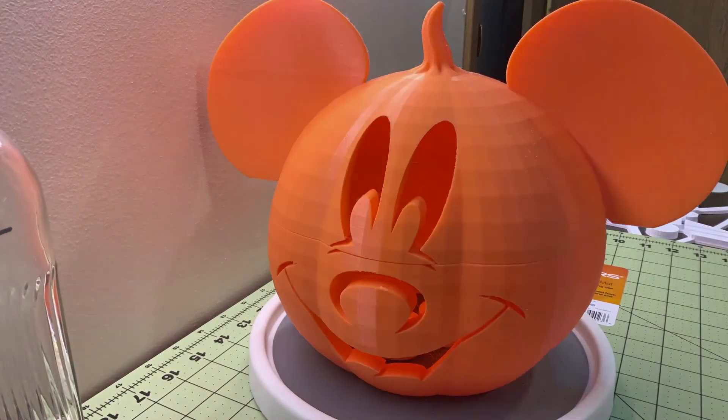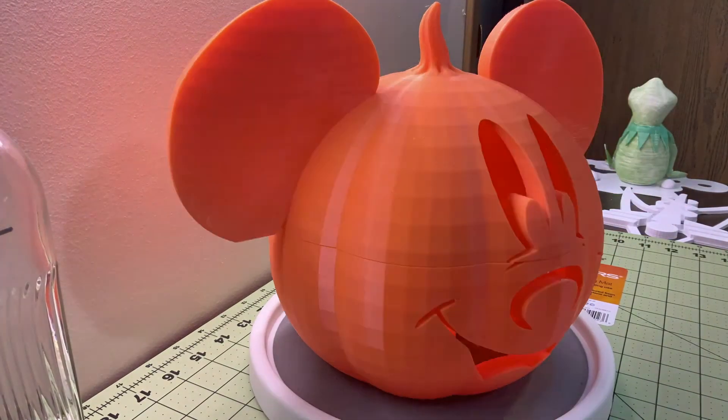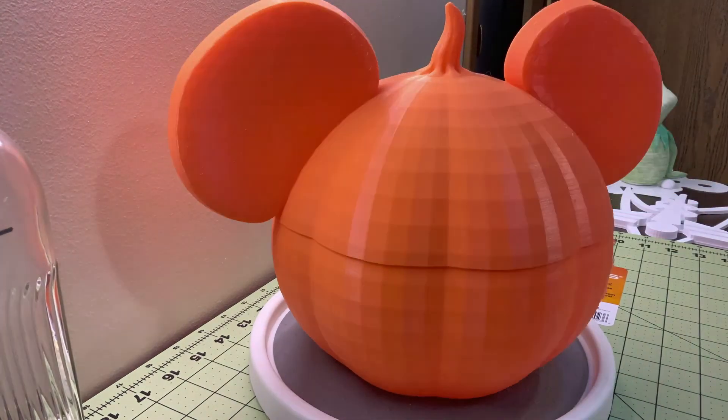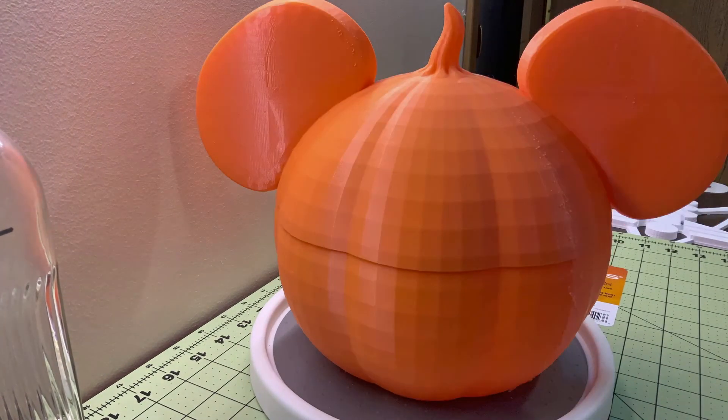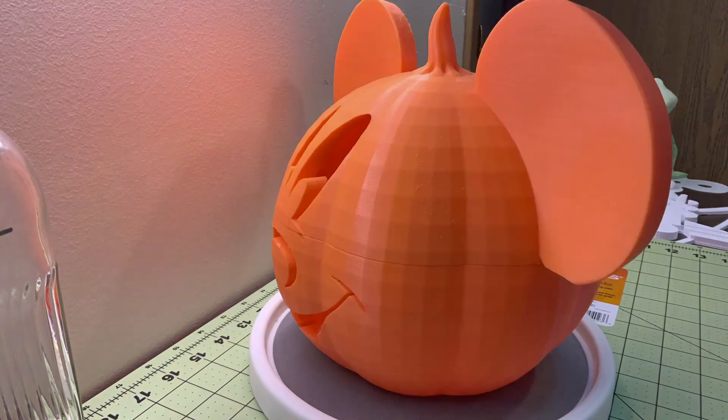All right, and that's the final product. The pumpkin came out really well, even glued together. As you guys saw, I had a fail in the middle of it, but I made good of it and saved what I could. I thank you guys for watching today's video, and we will see you in the next one.